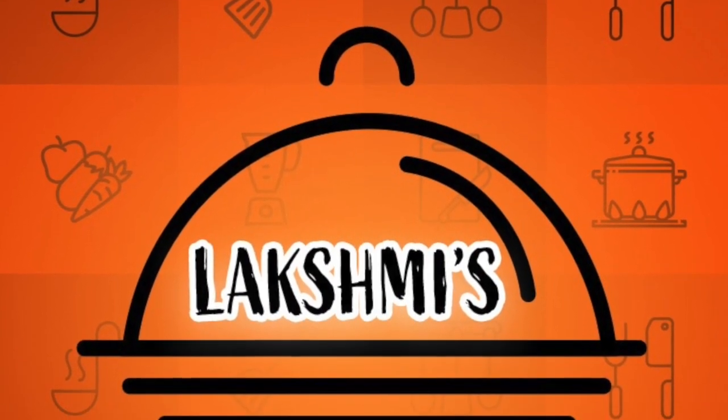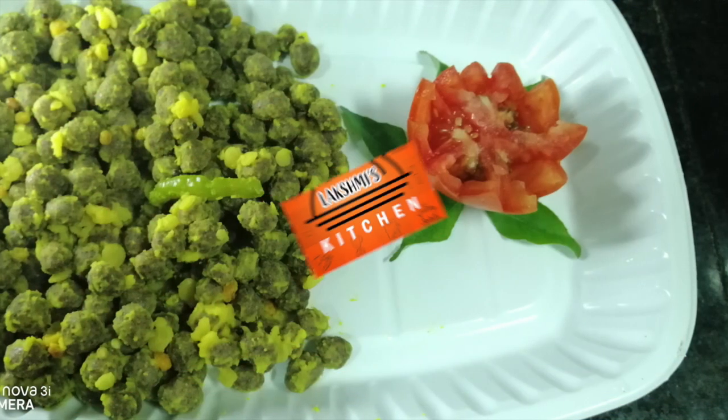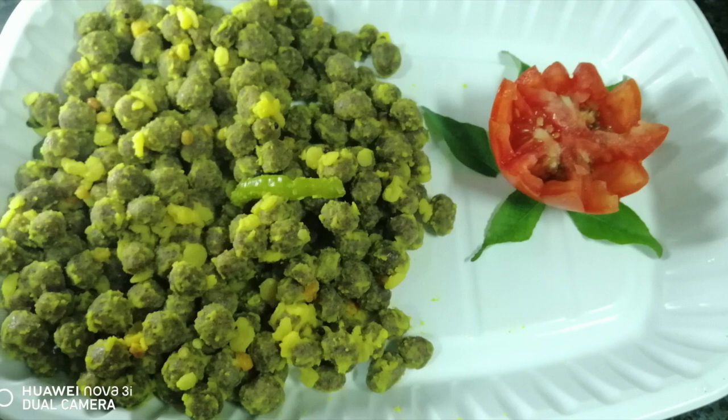Hello friends! Welcome to Lakshmi's Kitchen! I am going to show you a recipe I have been planning for a long time. This is ragi.